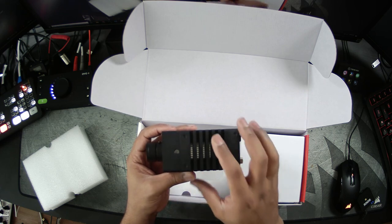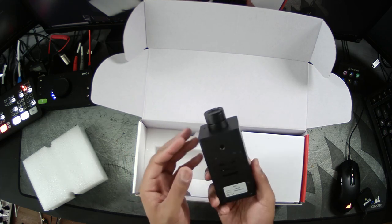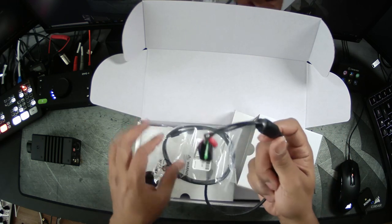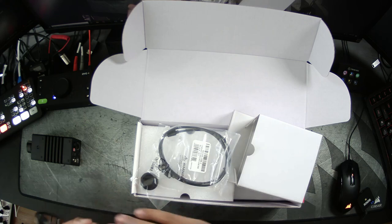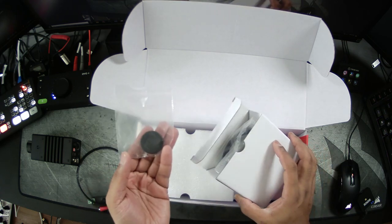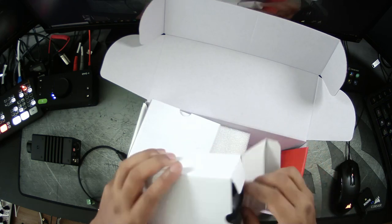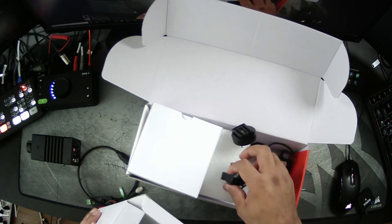There's a tripod thread, and a cold shoe thread on the top and bottom. On the other side we have IO controls as well as power if you wanted to power it traditionally, a USB cable for service, and a cap for if you took the lens off. In the other box we have a power brick and international adapters.